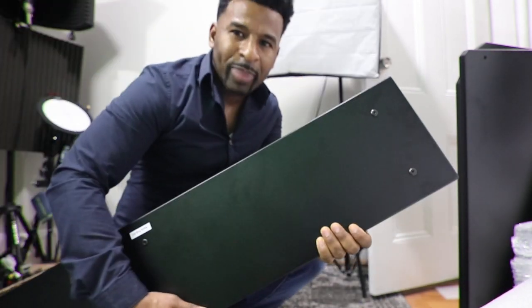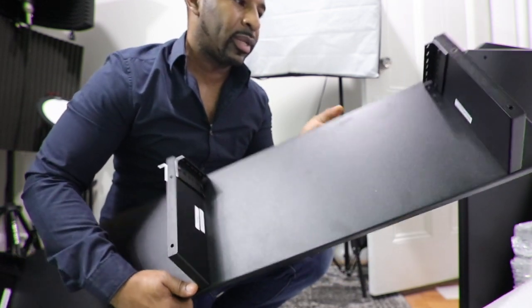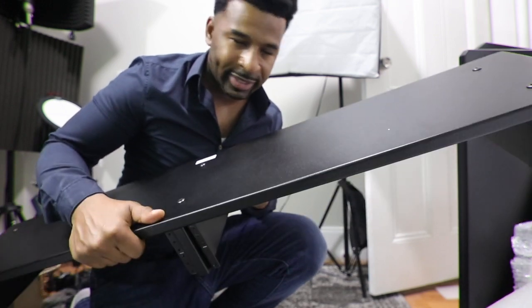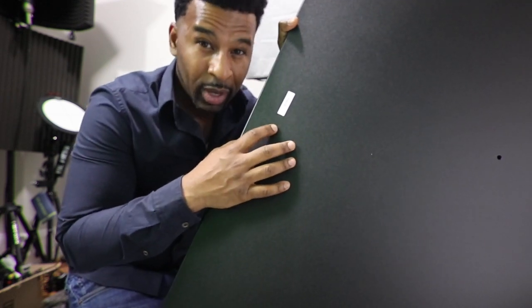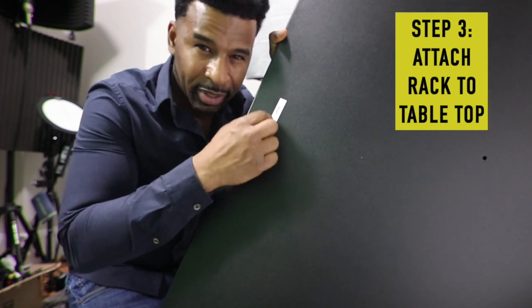I did this backwards — this is actually supposed to be step three, but I'm halfway there anyway because this part is done. So that's the top, and then you have to get it to the tabletop, which is next. This big piece here is where I should have started — this is the actual tabletop, and the rack mount section is going to attach to this.